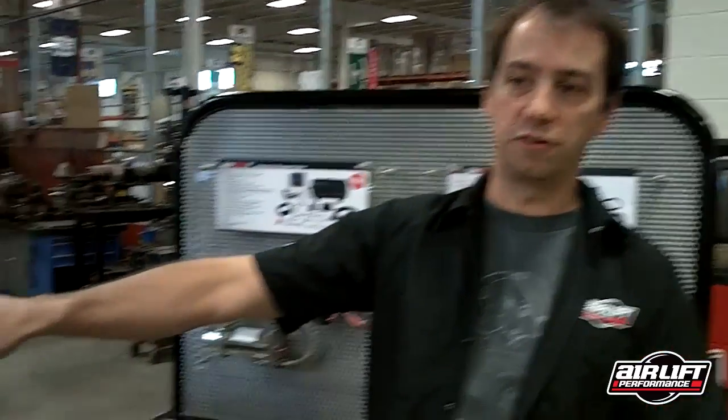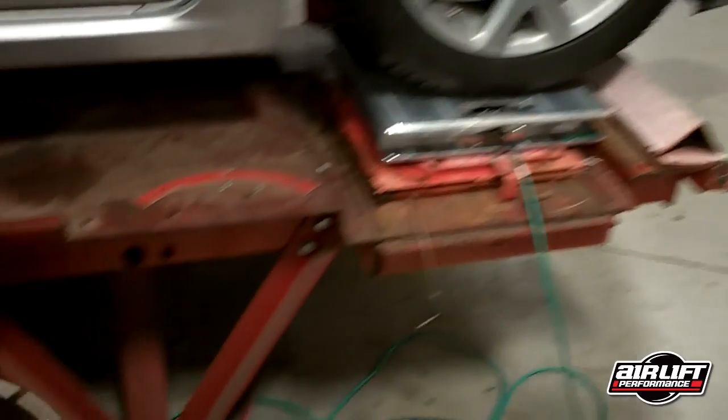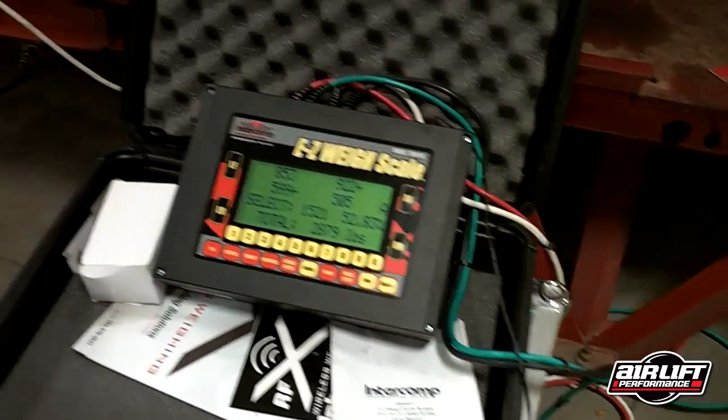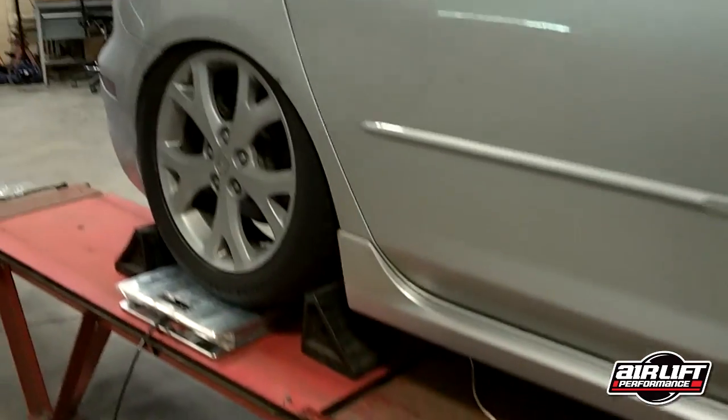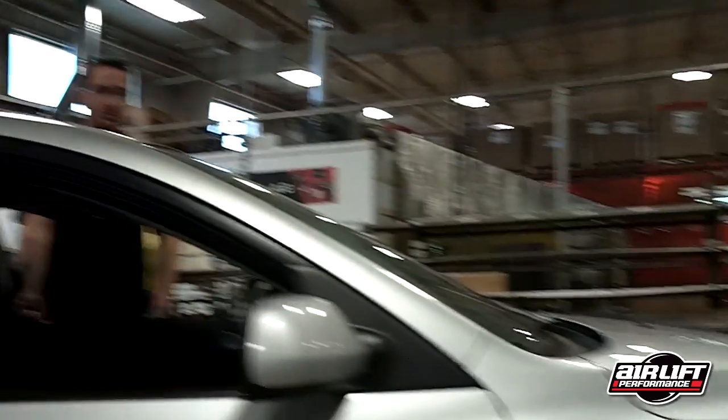Alright, we're going to begin our exercise today with our Mazda 3 test vehicle here. It is sitting on our alignment rack, which has slip plates, and on top of those, the corner weight scales that we're going to use to illustrate that the vehicle repeats its position, corner weighting, and height very effectively with this pressure-based system.